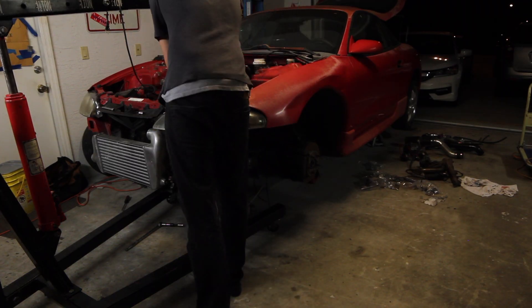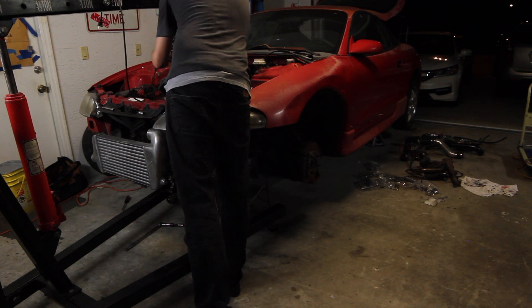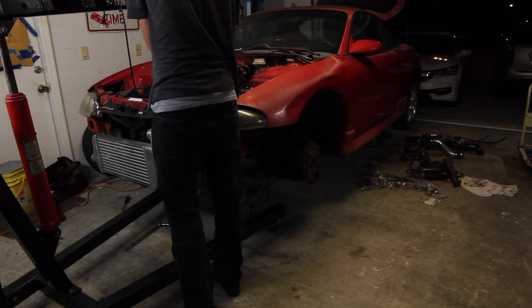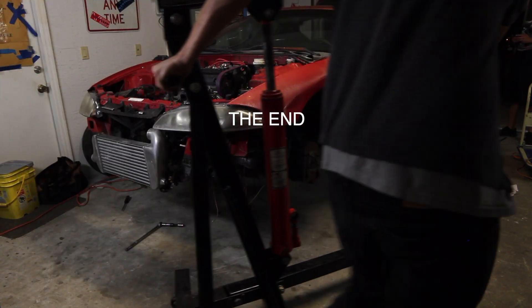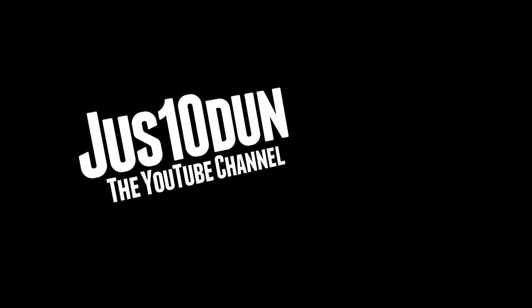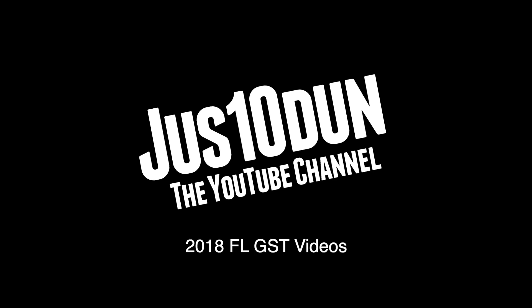So we accomplished so much in this video — so much got done today. I got the engine in and all of the mounts secured. Now all I have to do is everything else. Thank you for watching the Justin Dunn YouTube channel. Please like, subscribe, comment down below, tell me what I did wrong, and hopefully that'll help me get it running. Have a great day, thank you, bye.